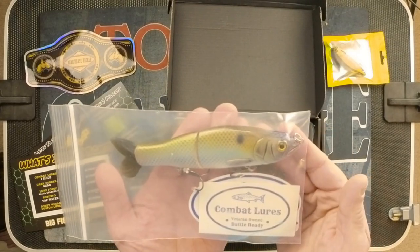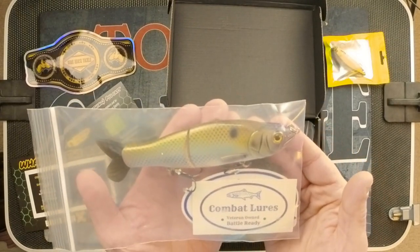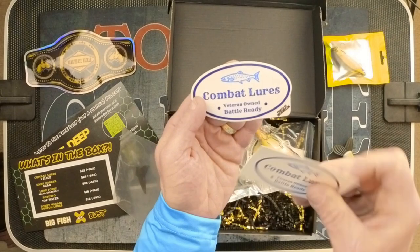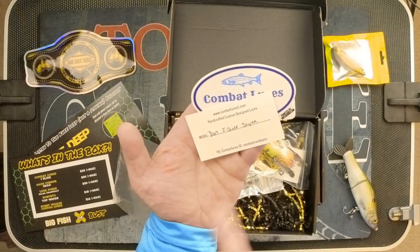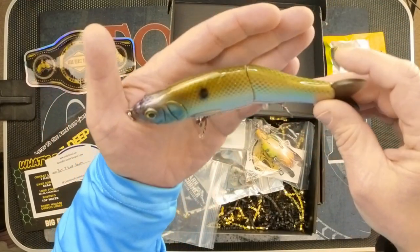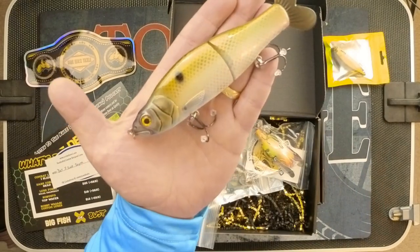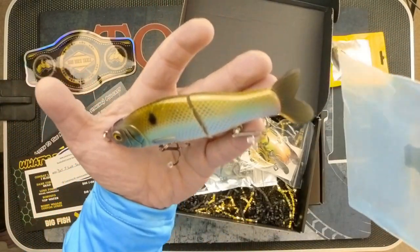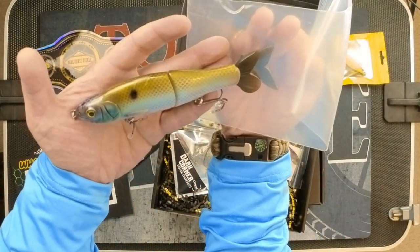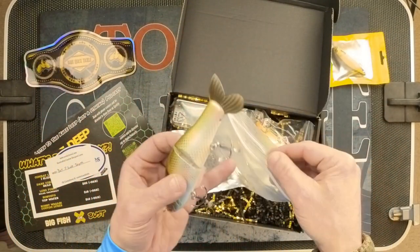Next item — big glide bait here, folks. This is called the Combat Lures Eye Slide. They include some stickers and a business card. The color on this is Sugar. Really, really nice — I hope the camera is capturing the high quality of the paint job on this. Very, very nice. It's got a split ring, and this is a soft tail. They also provide an extra tail, a little different shape. This is the Combat Lures Eye Slide, listed at $25 retail. Pricey stuff.